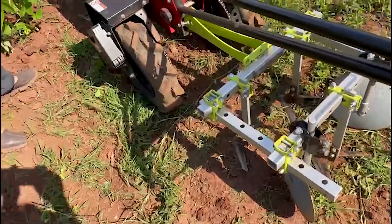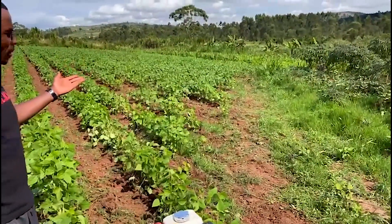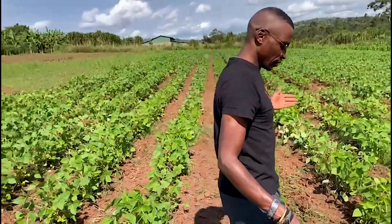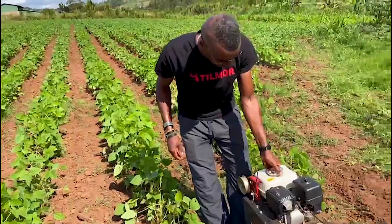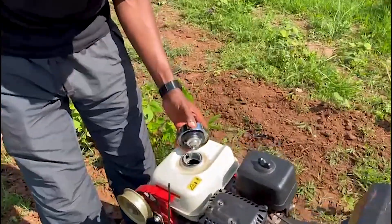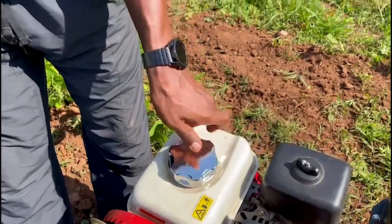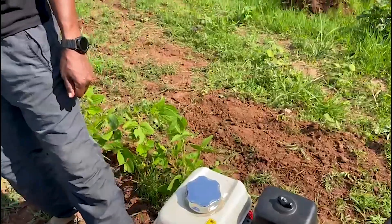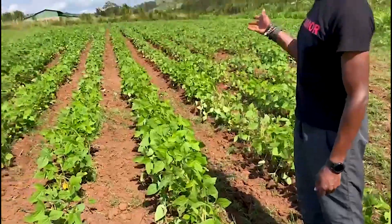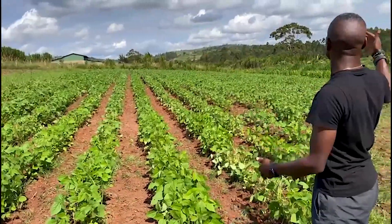If you look at what we've done, we have done close to a hectare plus. We have soybean and maize, and we have used roughly about a little fuel to do all this. We've used about a little fuel on what is left because I filled up the tank slightly close to half — this takes three liters. So as you can see we've been able to do the weeding in the soybean and in the maize.